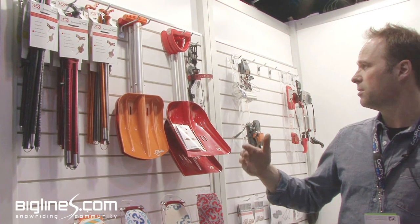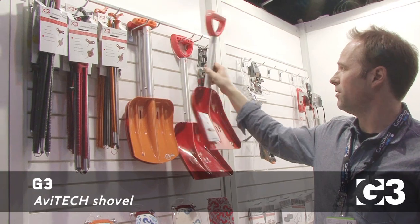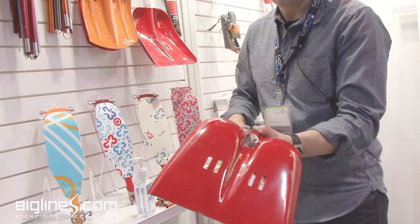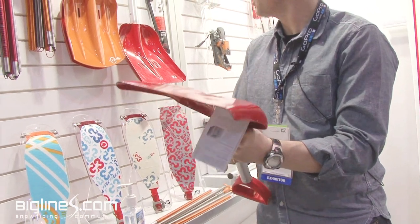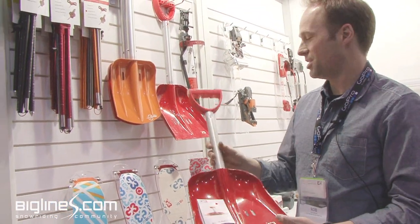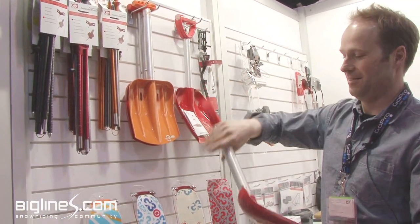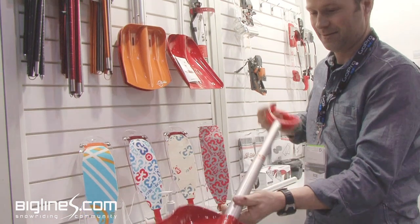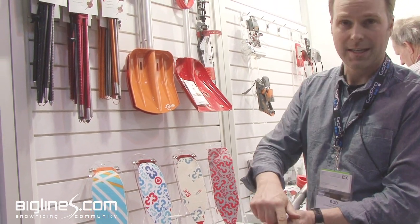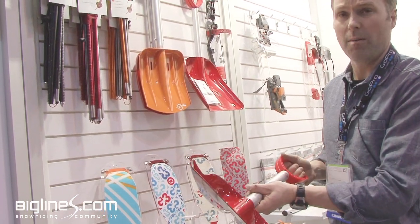We also do two shovels. The Avatec, which is a well-known shovel — super tough, durable shovel. It features an extendable handle, except in this case where the handle's been stolen. It's also convertible to a short handle. A super robust shovel, TIG welded, which makes for a strong joint and a shovel that's going to be reliable when you need it.